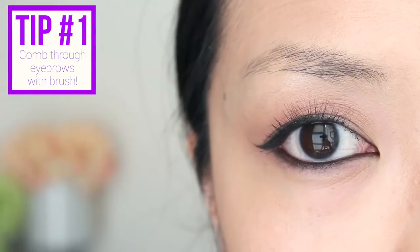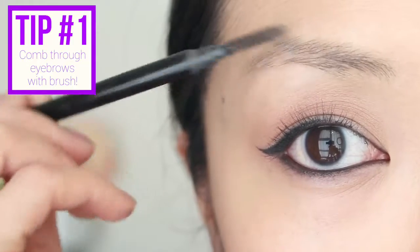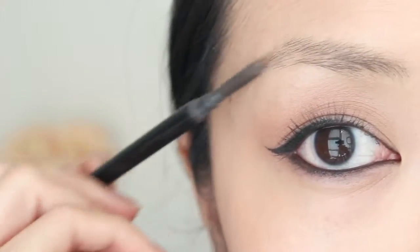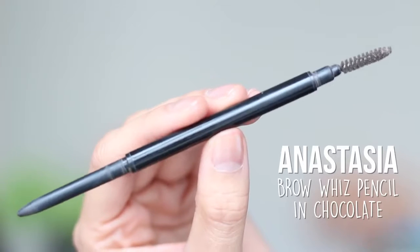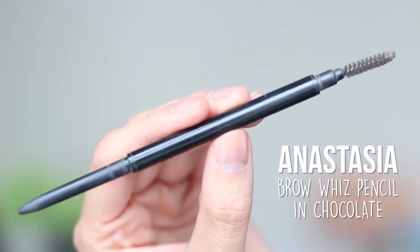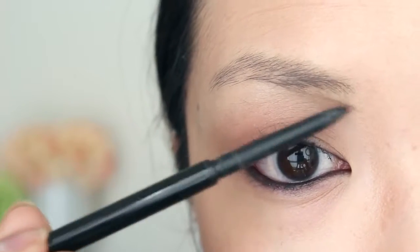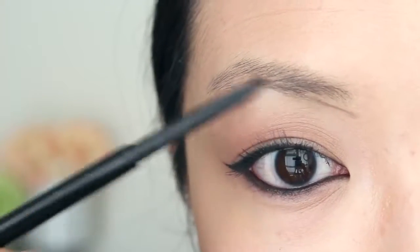To start off, it's really important to give your eyebrows a nice comb through. You can either use a clean mascara wand for this step, or what I like to use is the Anastasia Brow Wiz pencil — it's got the comb and the colored pencil on the opposite side. After watching a ton of videos and asking my friends that are makeup artists, I finally found a technique that works for my eyebrows.